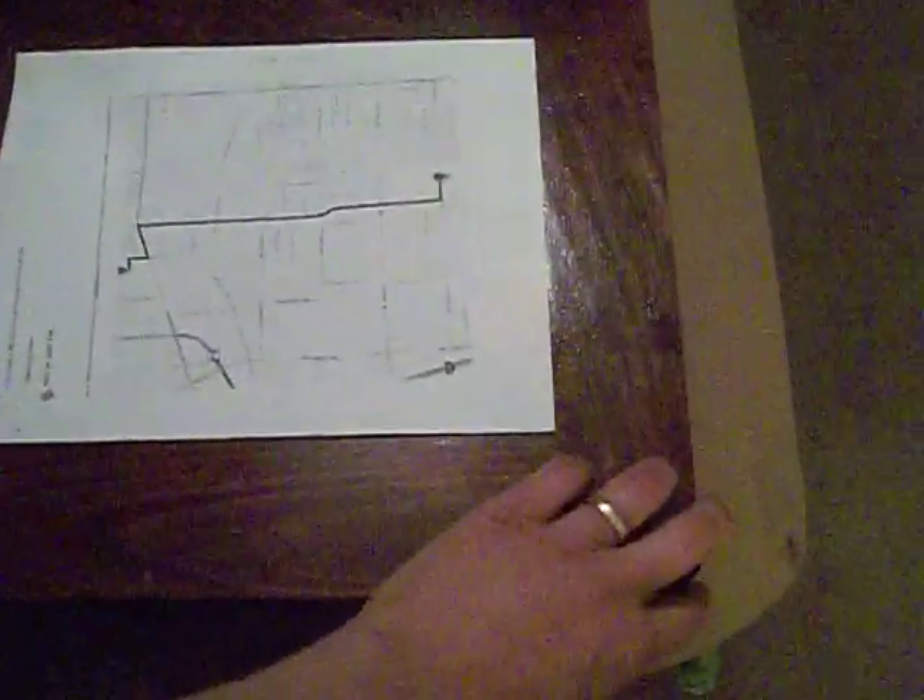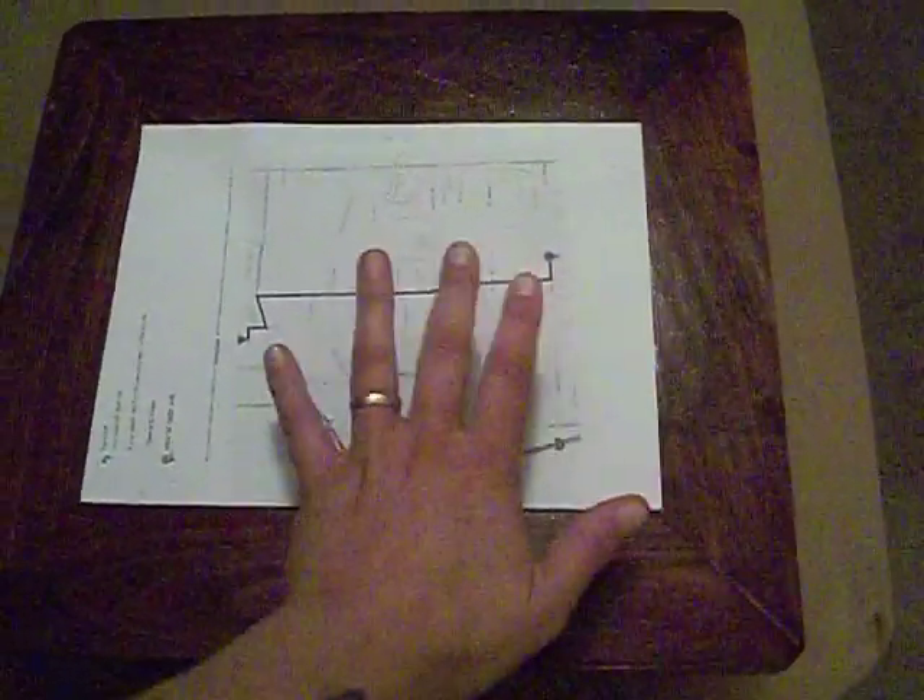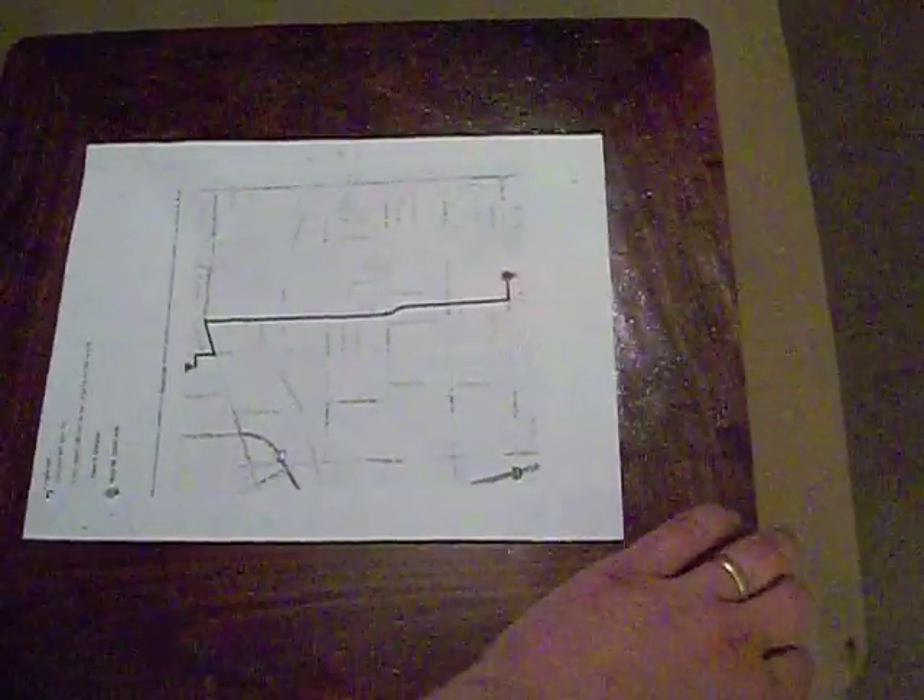So let me open this. If this were mounted on my wall it would probably look something like this. Again, the map would be behind the 8x10 photo that you choose to put in it.